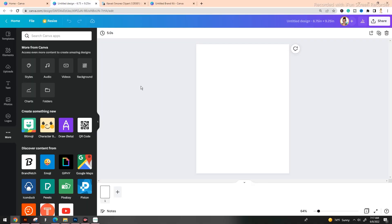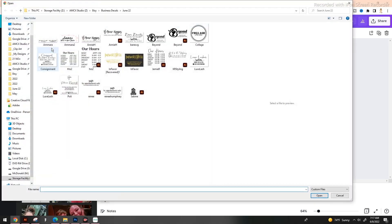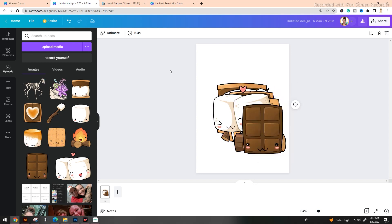Now that we're here, we can go ahead and drop in all of our clip art pieces. You can do this in one of two ways: you can either drag from the folder and drop it directly into Canva, which is my preferred method, or you can use the left-hand navigation, go over to Uploads, and use the 'Upload Media' button to browse for your clip art pieces.